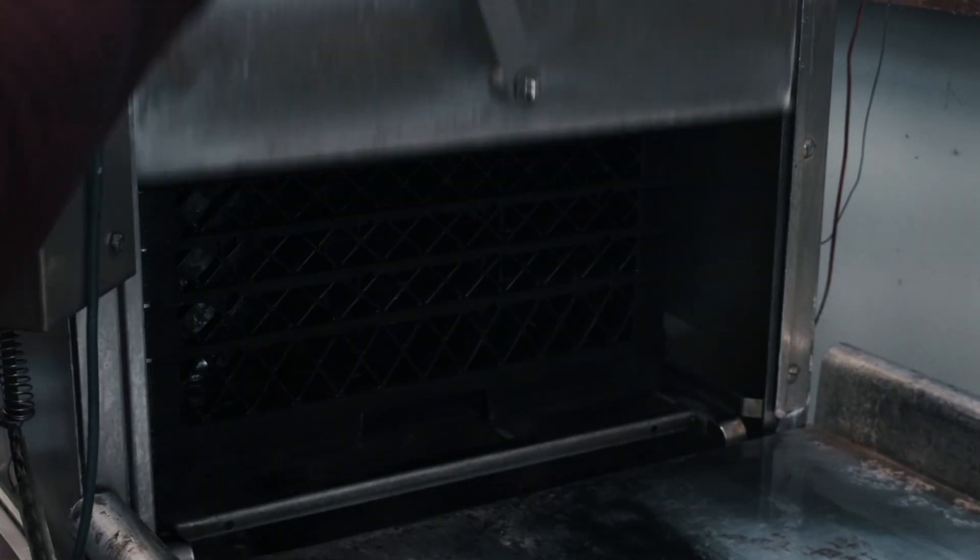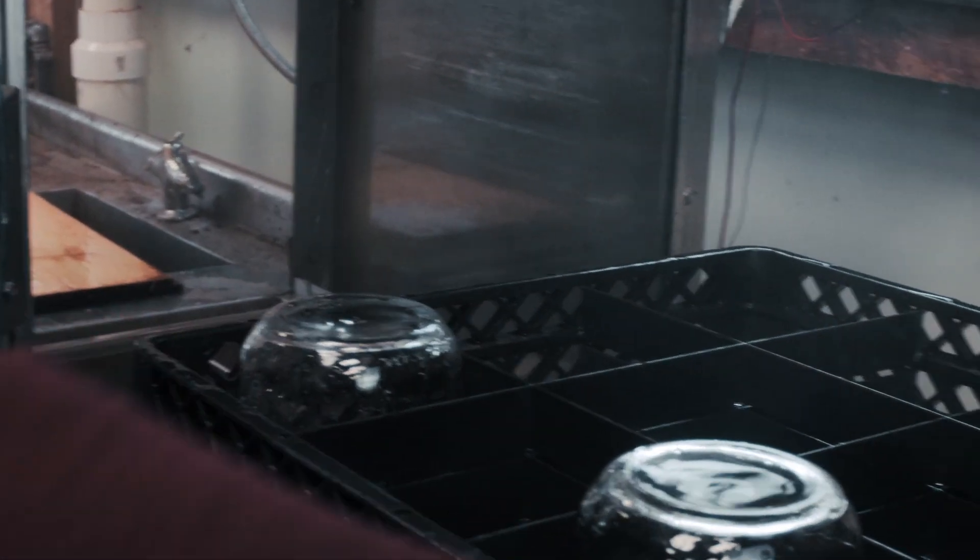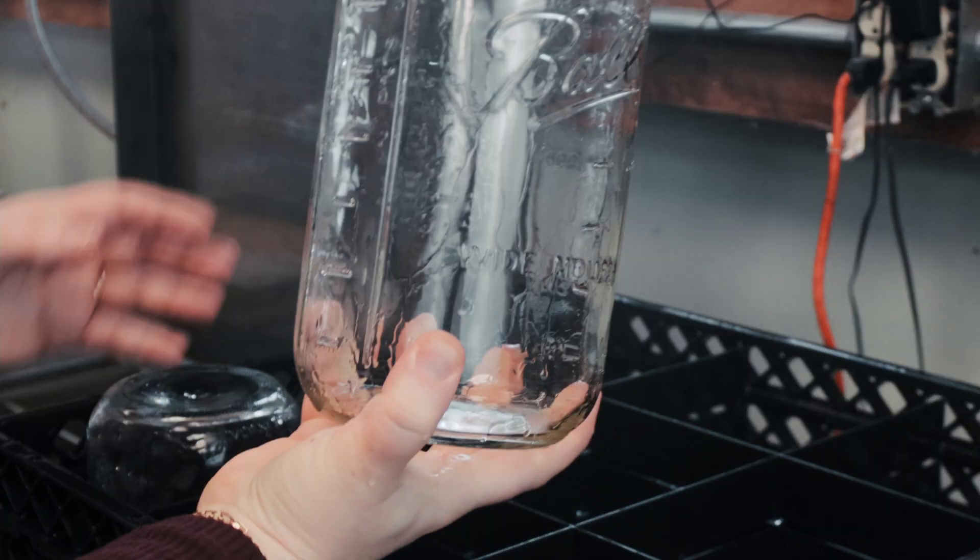When the jars are removed from the sanitizer, we place them right-side up back into the case or crate that they came from, and then we place them next to the wood stove with hot heat for air drying.